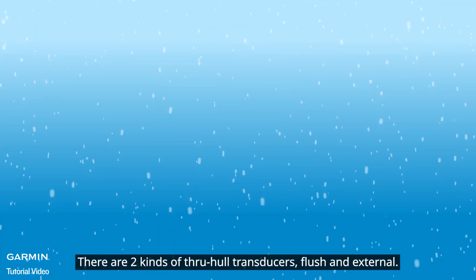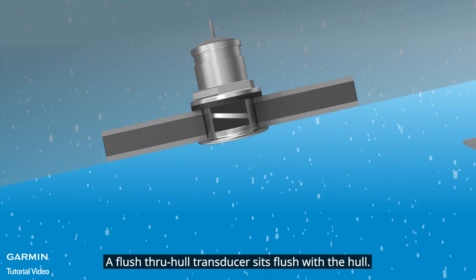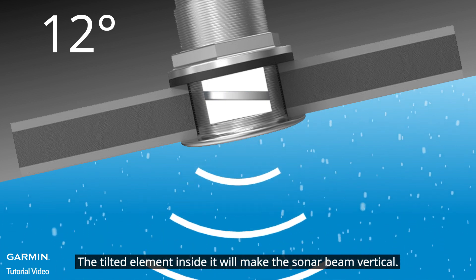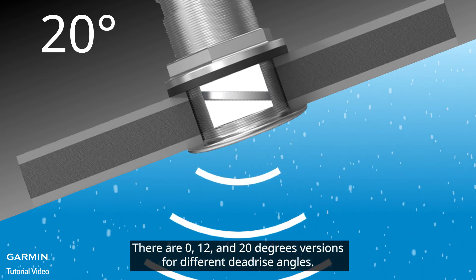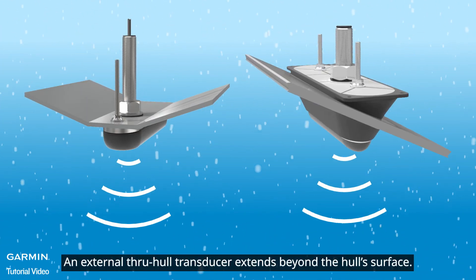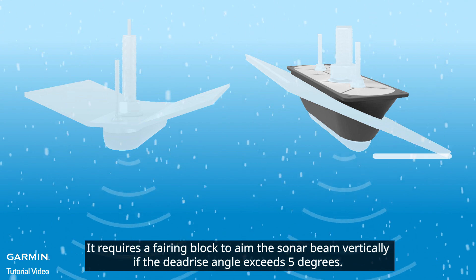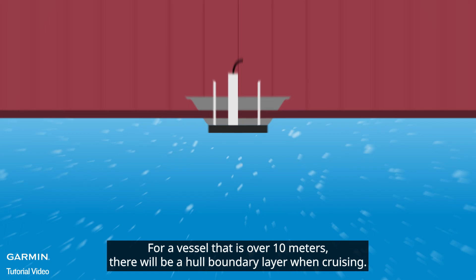There are two kinds of through-hole transducers: flush and external. A flush through-hole transducer sits flush with the hull — the tilted element inside makes the sonar beam vertical. There are 0, 12, and 20 degree versions for different deadrise angles. An external through-hole transducer extends beyond the hull surface and requires a fairing block to aim the sonar beam vertically if the deadrise angle exceeds 5 degrees.